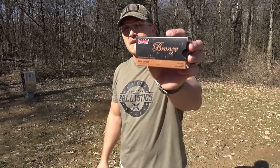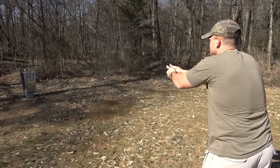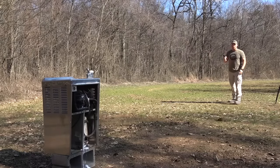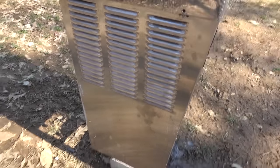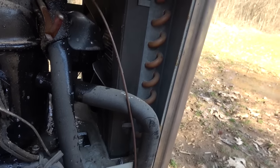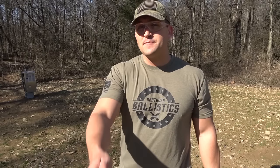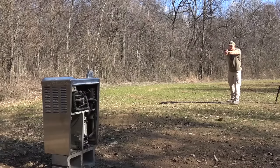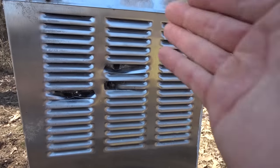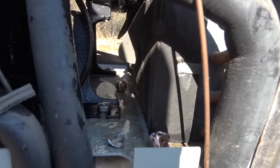Up next is nine millimeter. We're gonna be using some PMC Bronze 115 grain full metal jackets and we're gonna be using a Smith & Wesson M&P Shield 9EZ. So the nine made it through the front up top and the bottom, but it did not come through the other side. We got some liquid that sprayed on the ground — I believe it's coolant from inside. There's the bullet right there, but I'm not gonna touch it because I don't want that liquid on my hands. The nine stopped right there on the bottom. Up next is .45 ACP — we have some 230 grain full metal jackets and a Springfield 1911. It looks like we made it to the top and the bottom, but we did not come out the other side. There's the .45 round right there. I'm guessing it's lodged inside.